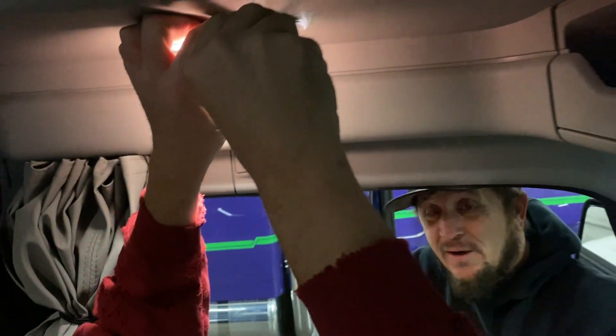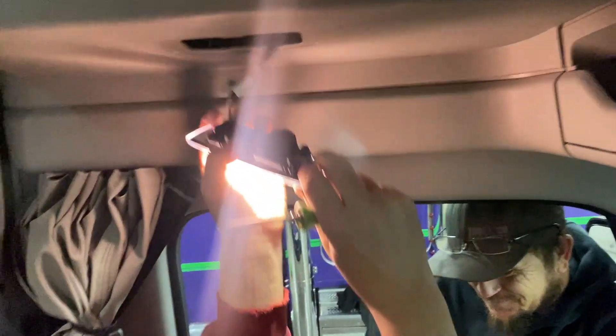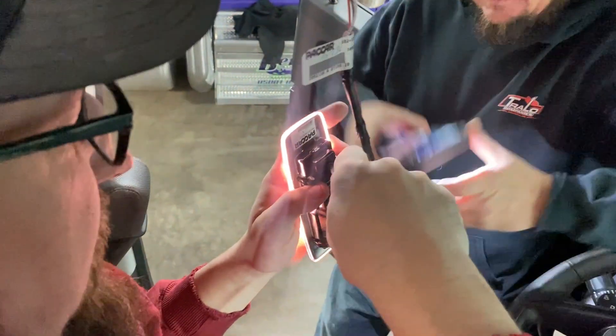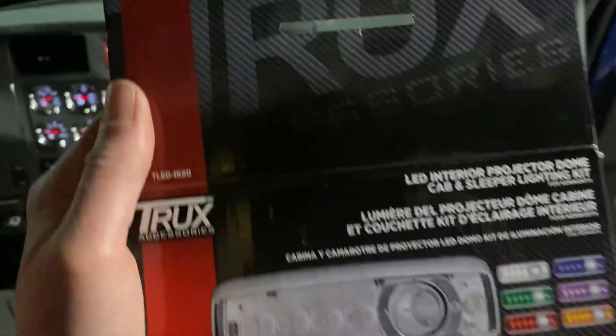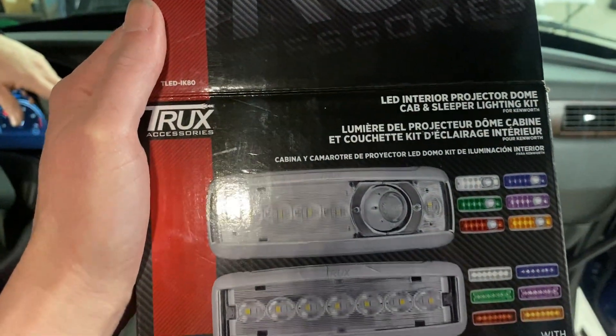Just so y'all know, it's like 5:30 in the morning — legit, this is our first job for the morning. See if Chad gets it this time — I know what I'm doing here. Give me the right light, put this one in. Trucks has a total of three lights in the back, so we have three back here we need to change, and then two on each driver's side.